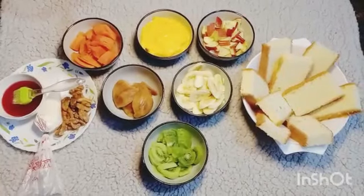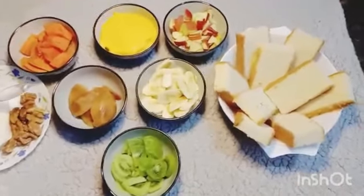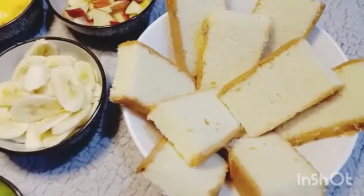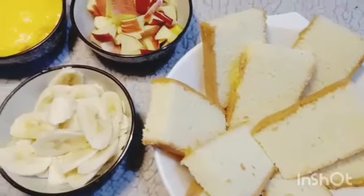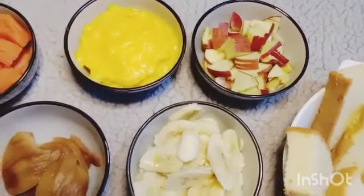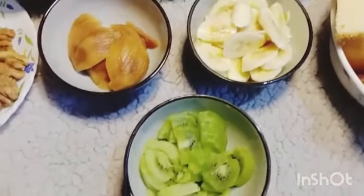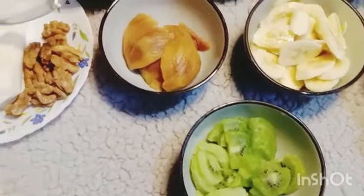These were the fruits I had, so I thought to make something innovative with these vanilla cakes. What I did is I took mixed fruit jam, syrup, and cream with some nuts, and also vanilla custard which was already made.